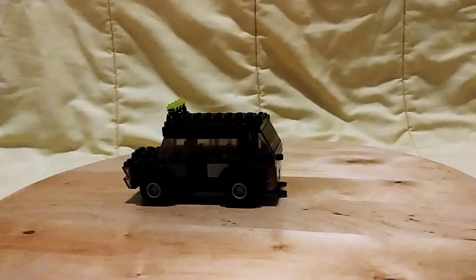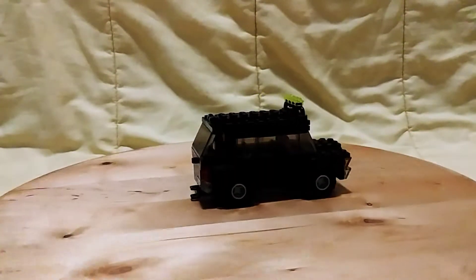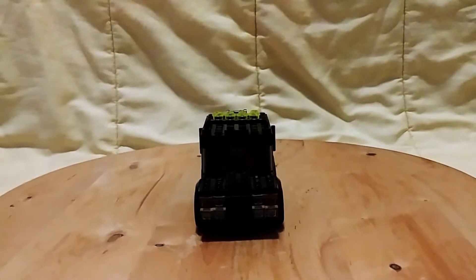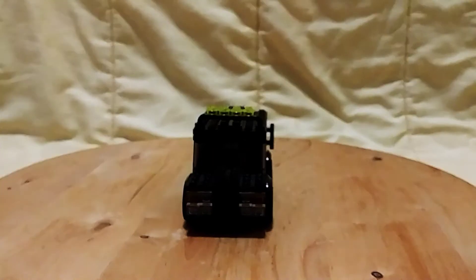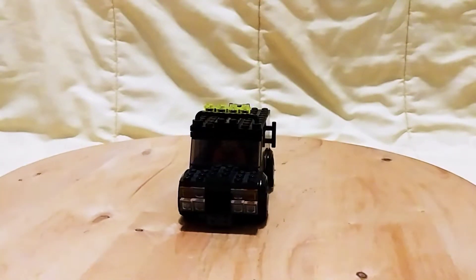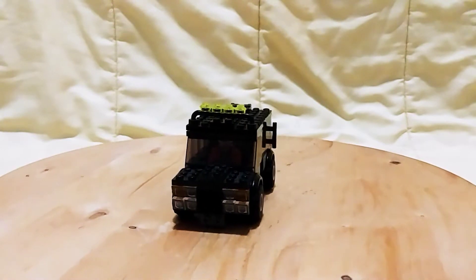It has a trunk, some headlights in the back, a license plate, headlights in the front, and you can fit a minifigure in it. It also has lights on the roof and some handlebars on the sides.